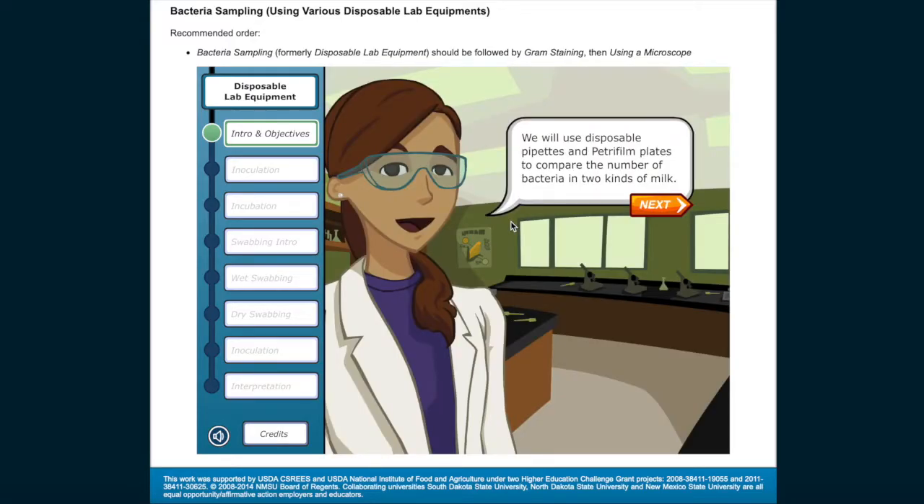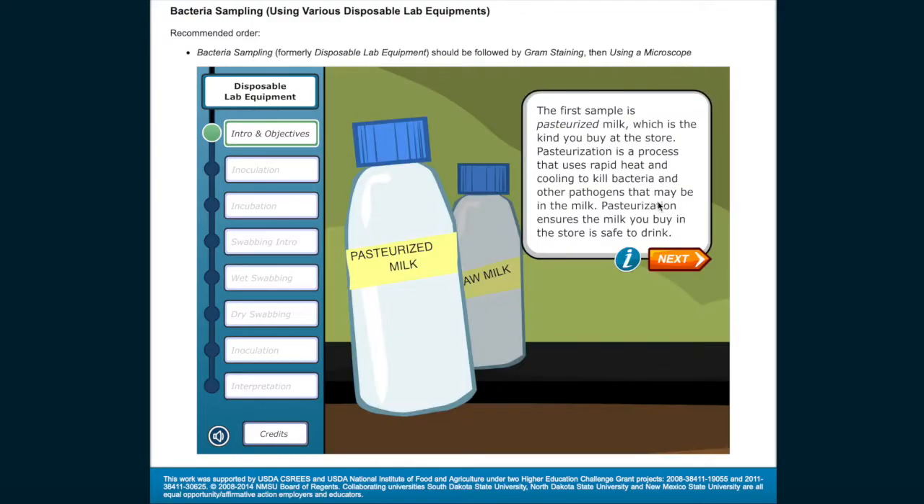We will use disposable pipettes and Petri film plates to compare the number of bacteria in two kinds of milk. The first sample is pasteurized milk, which is the kind you buy at the store. Pasteurization is a process that uses rapid heat and cooling to kill bacteria and other pathogens that may be in the milk. Pasteurization ensures the milk you buy in the store is safe to drink.